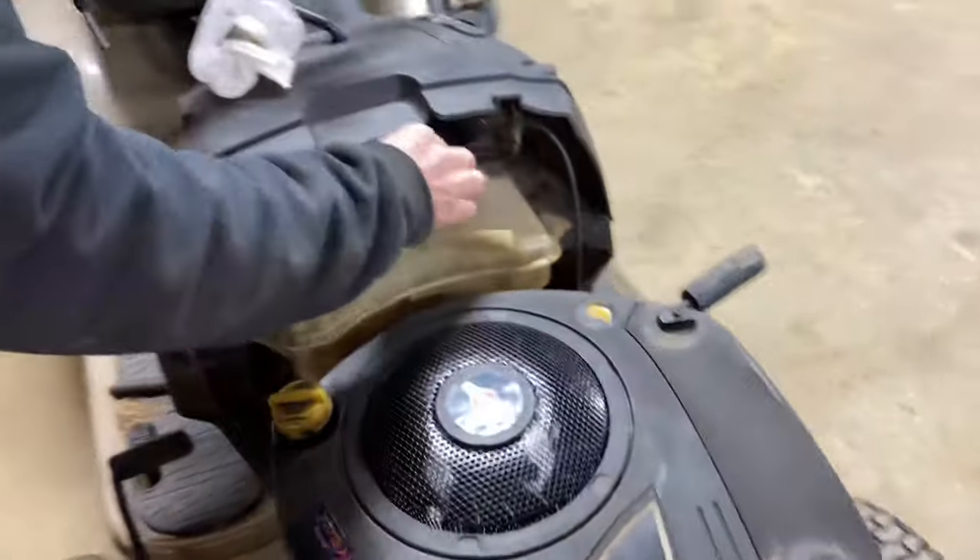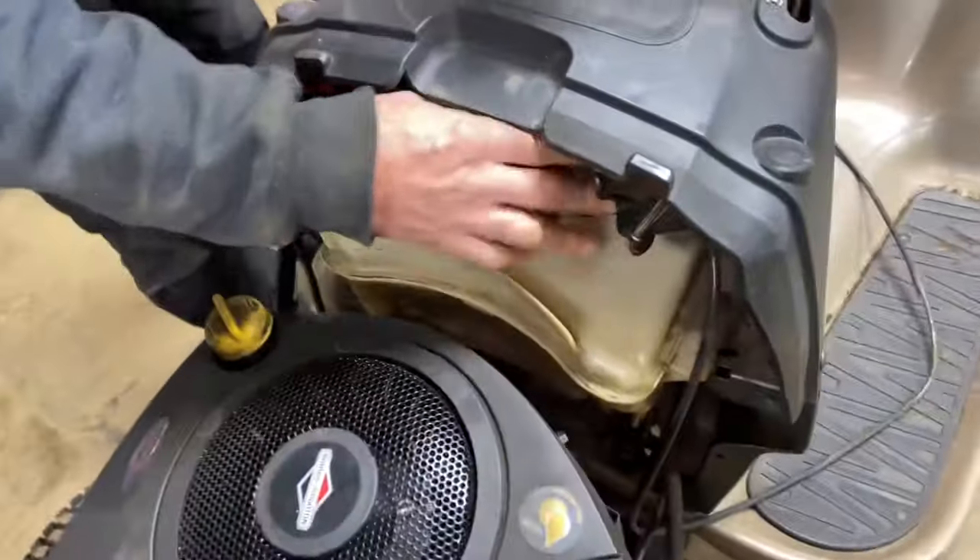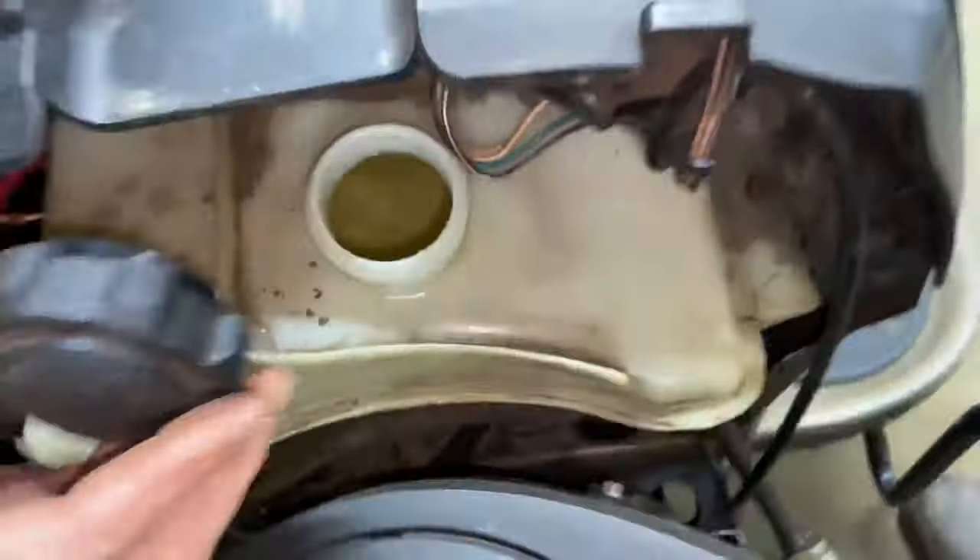Next thing you want to do is check to make sure we have fuel, and it looks like we have enough fuel to run. It's definitely got some debris in there near the inlet.